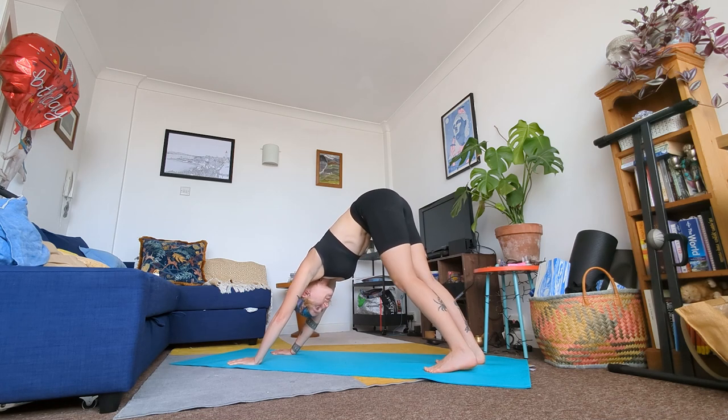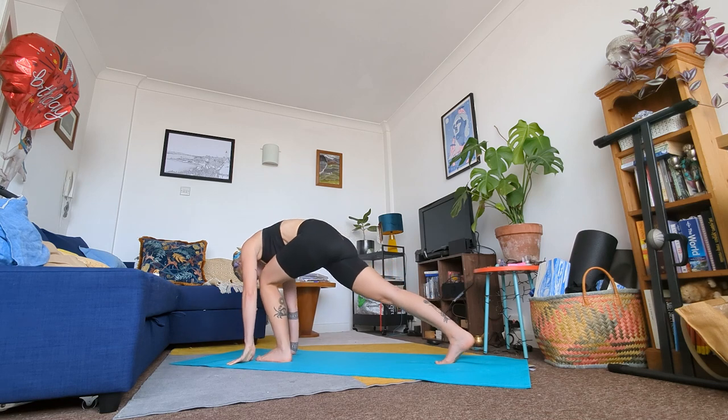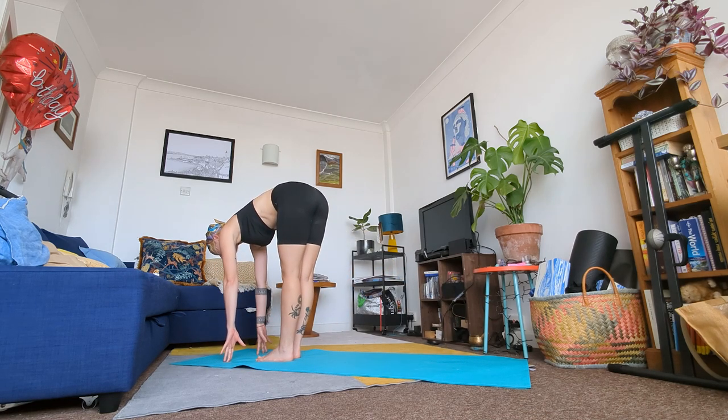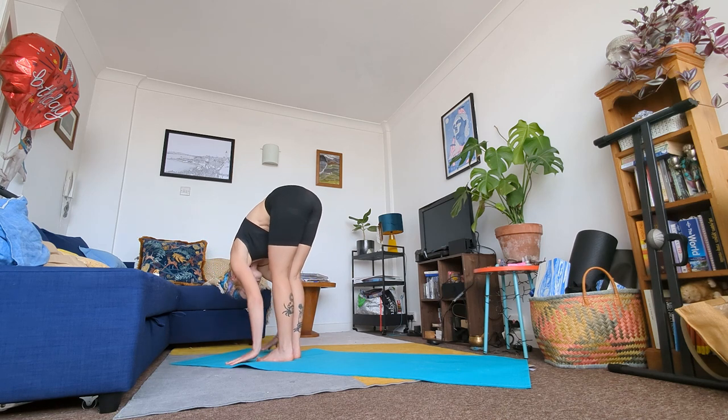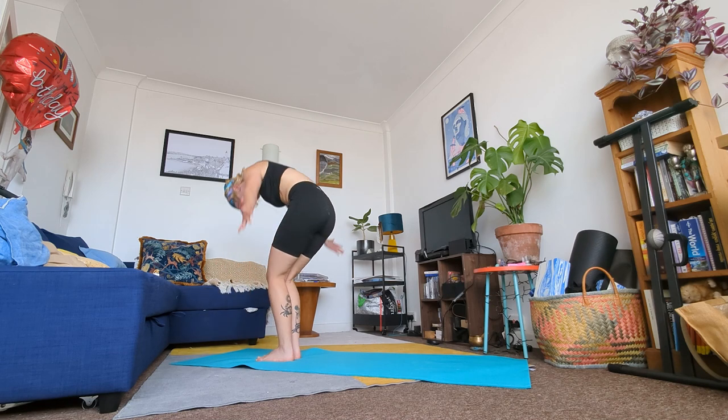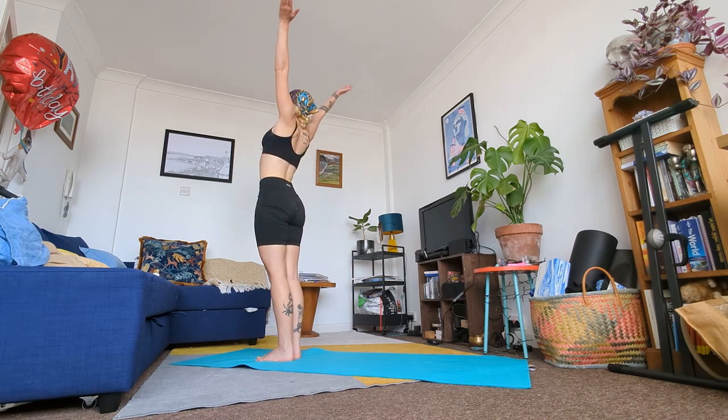From here bring your left foot between your hands followed by your right. Inhale to a halfway lift. Exhale to a forward fold. Then inhale, come up, sweep your arms up to the sky. Meet me in a standing position.